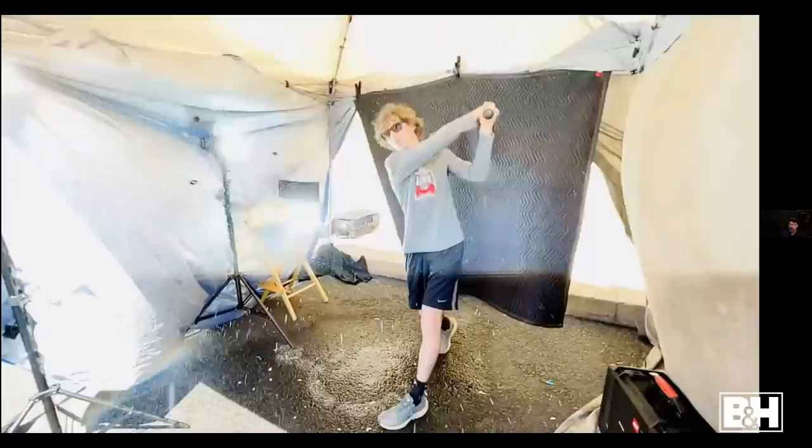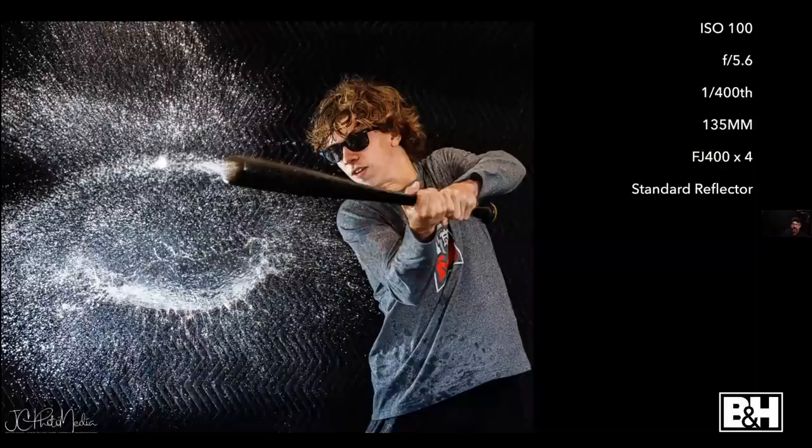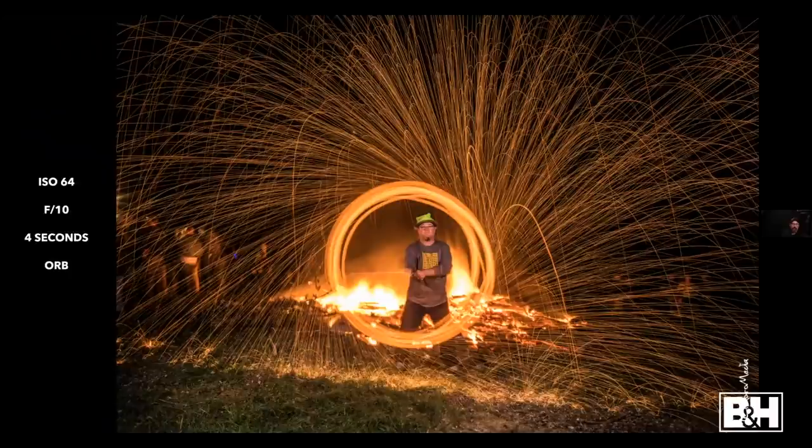1/400th of a second is not nearly fast enough to freeze a full swing, but because of the strobe going off, it stops the water droplets and freezes him — mostly letting the bat be frozen. For an extreme version of long exposure with flash: photographing a friend spinning steel wool with a bonfire behind him, we did test shots and settled on four seconds to get the sparks right. I had to use f/10 to control the background light because the fire was too bright.